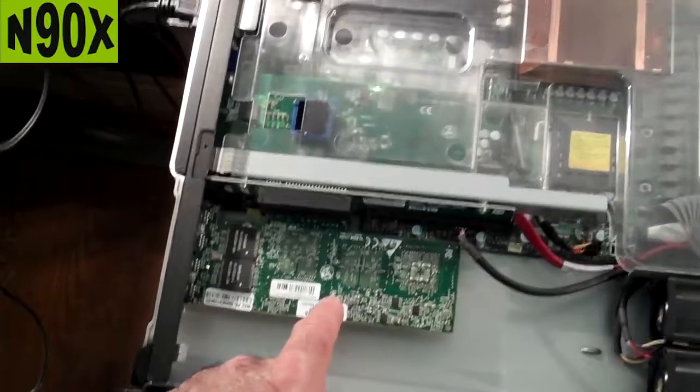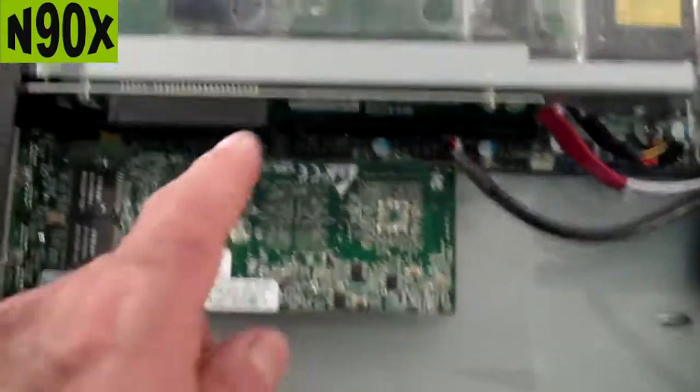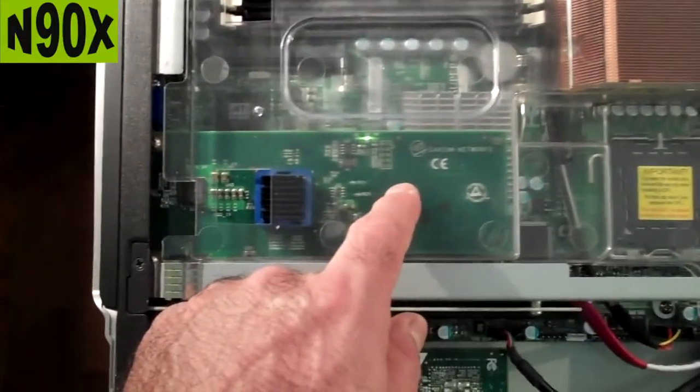Right here you've got your network card, controlling the 4 gigabit ports. And there's your cadmium board, which does SSL offloading.